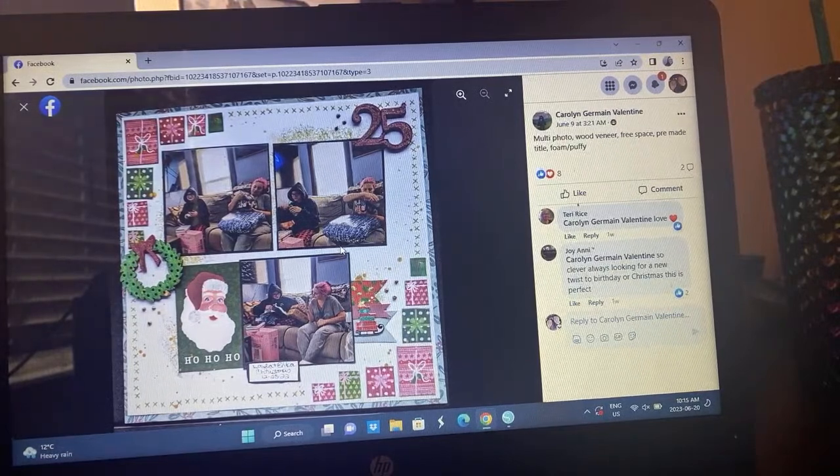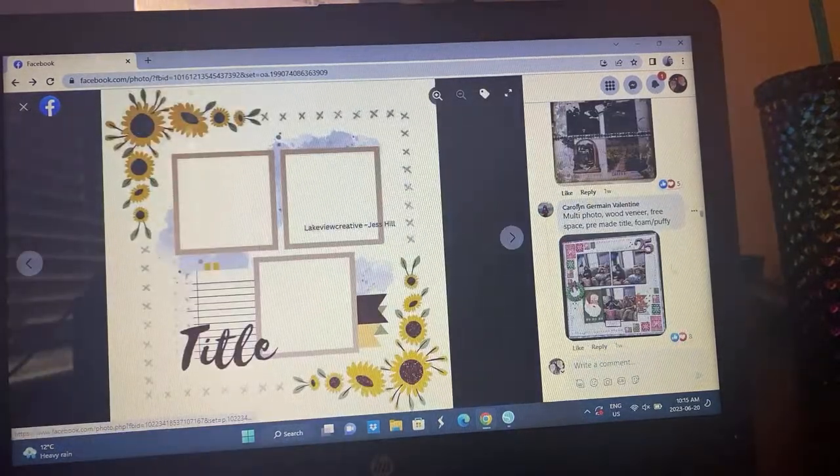Carolyn did multiple photos, wood veneer, a free space, pre-made title, foam and puffy — and it's Christmas. I love this — the presents in place of where the florals are, she's got the X's going on, oh it's so cute. I want to go back and scrapbook this as a Christmas theme now, that's such a great idea.